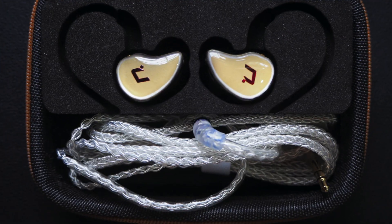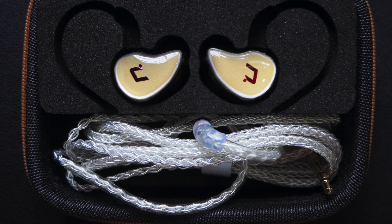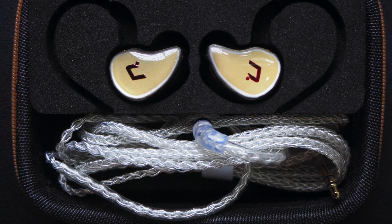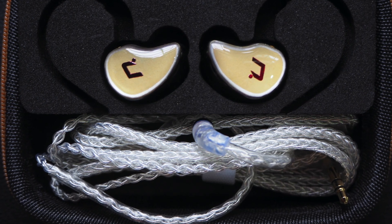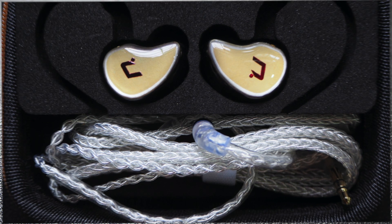I try to put the IEM into the case — it fits very well. I think the foam cutout shaped to the IEM is a thoughtful design, as the IEM doesn't really shake around when placed in the case.